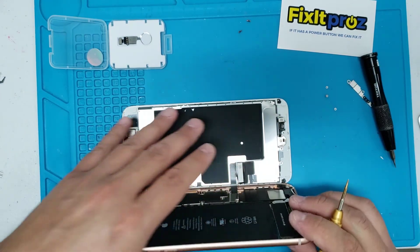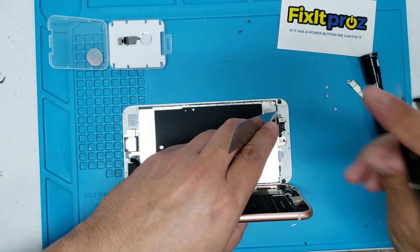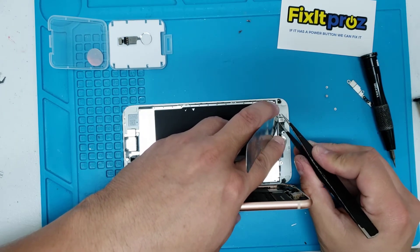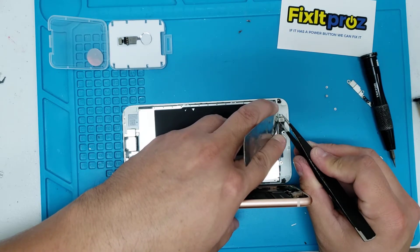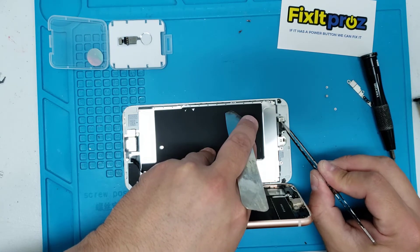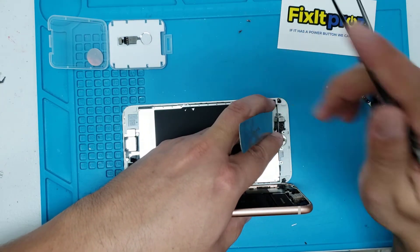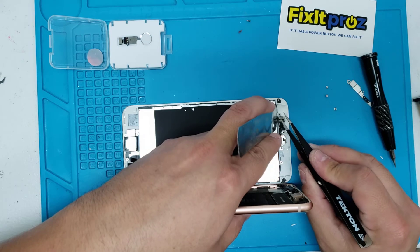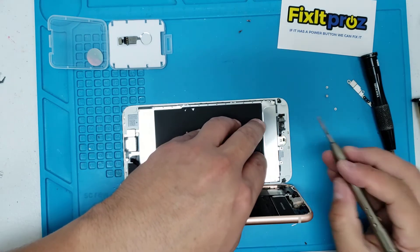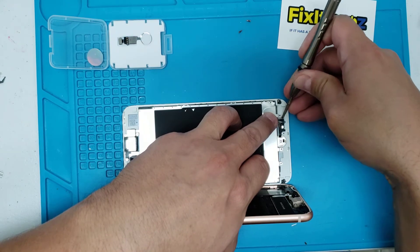If you slip and the screen drops, you can break the flex cables on the LCD, so I would really recommend taking the whole screen off. If you feel you've got enough expertise, go ahead and do it the way I'm doing it. Be careful — there's a flex cable connected to the LCD that connects to the home button, and if you tear that, you'll have to change the screen.